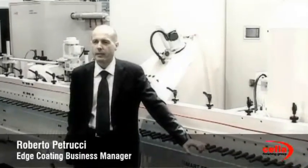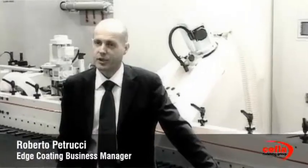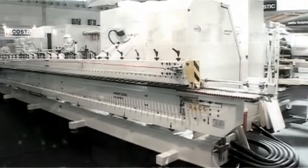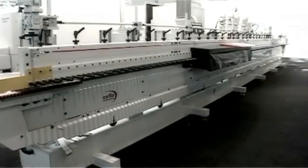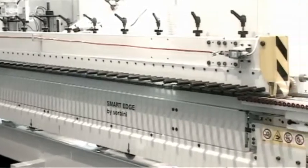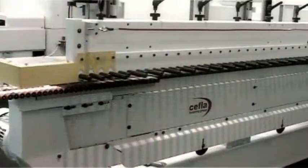Edge finishing is more and more important. We have your solution, which is Smart Edge. We can effectively coat edges of any shape and radius. Vacuum quarter for complex shapes, thanks to the unique patented technology studied by our German research center.